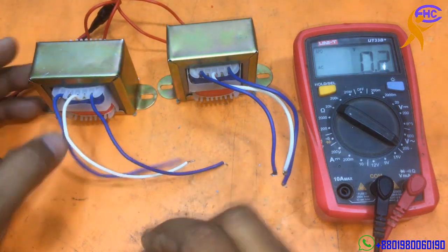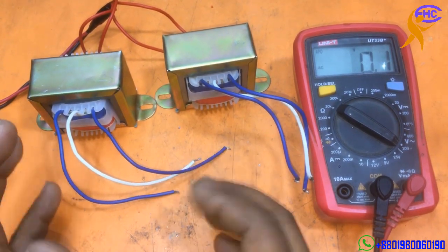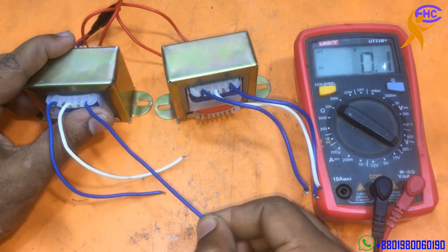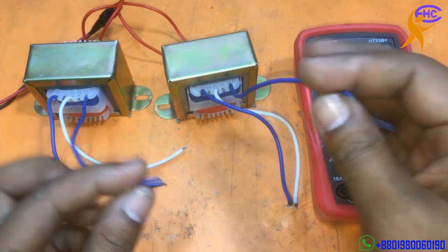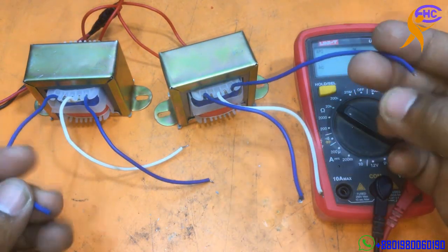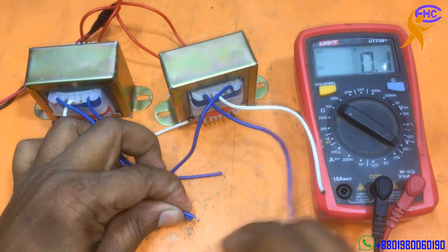We need extra, higher voltage. For this case I am going to use two transformers — we need 30-0-30 volts for making a transistor amplifier. So I am going to take this corner blue wire from one transformer and that corner blue wire from the other transformer and join these two wires together.